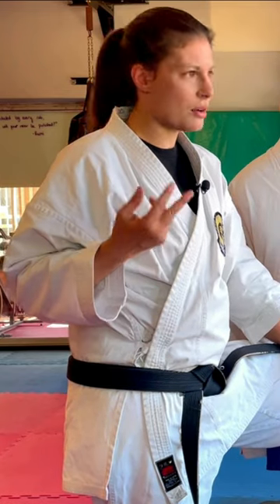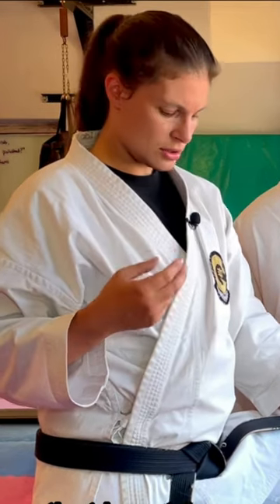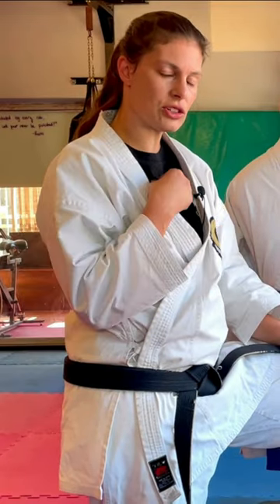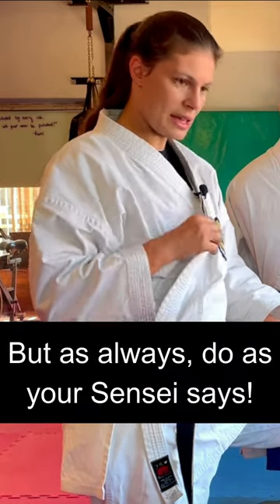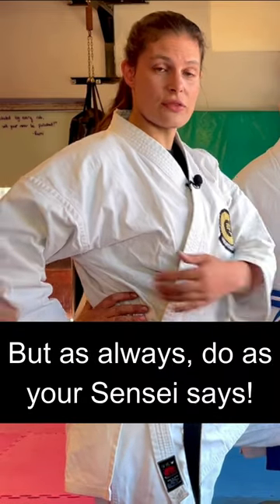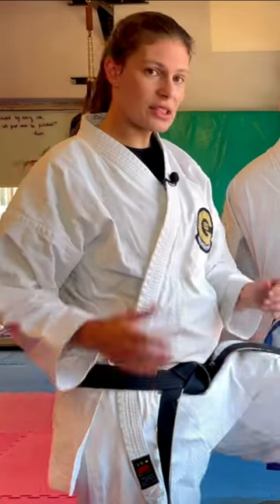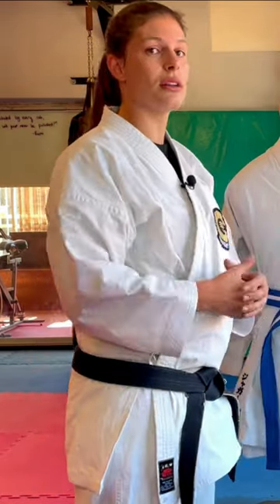All of these gis, barring one or two brands, are cut for men, so they tend to gape open quite easily. I also recommend for boys to wear t-shirts because it lengthens the lifespan of your gi — let your t-shirt take the damage of your sweat. This expands the lifespan of your gi, especially if you've invested in a really high quality karate suit.